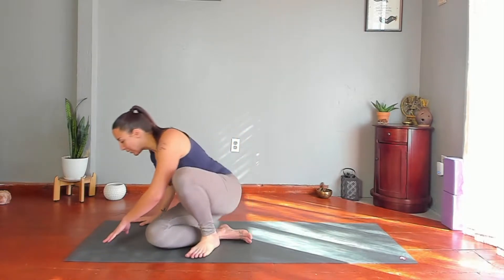Take a full breath in. Exhale completely. Gently open your eyes. Let's go ahead and begin on our bellies for Shalabhasana.